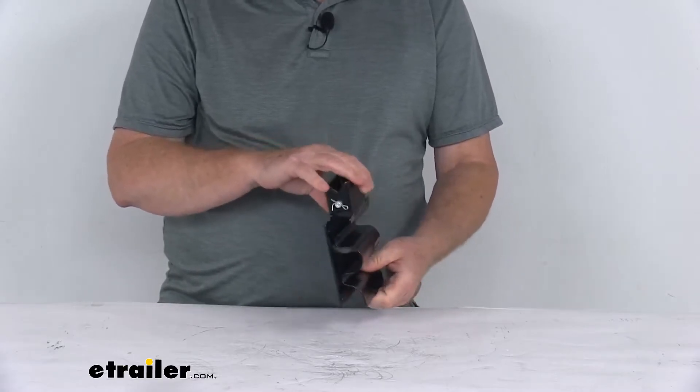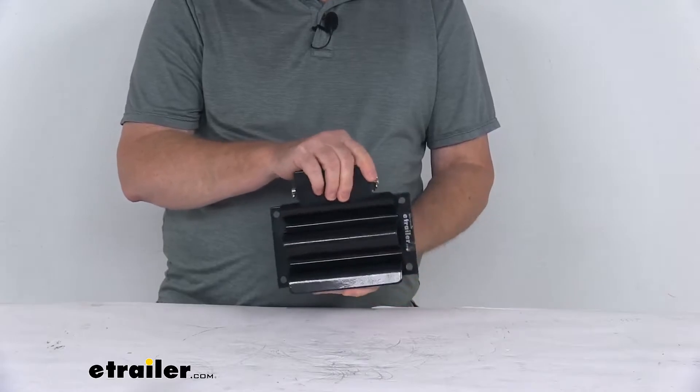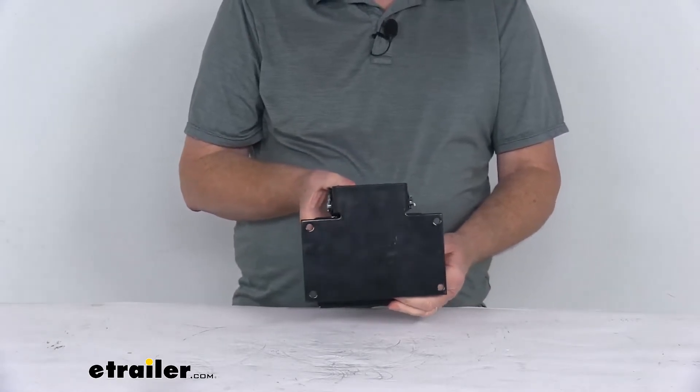It is a carbon steel construction, very strong and durable. It has a nice black powder coat finish which is corrosion resistant.